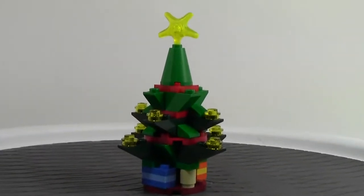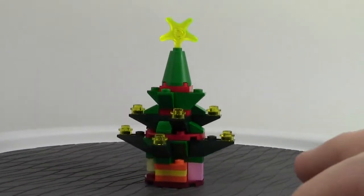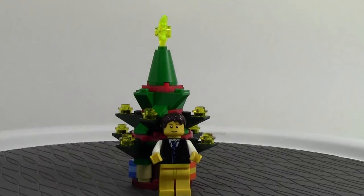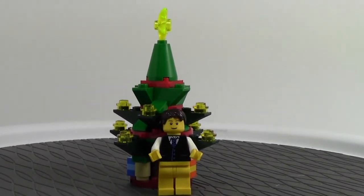We'll zoom out here and do one last 360 on the tree before I show you the polybag. And again, this tree is not minifigure scale, or I guess it could be, but it's not really, because the minifigure is so much taller than the tree. I guess it could just be like a really big entranceway or something like that. But that is very cool.